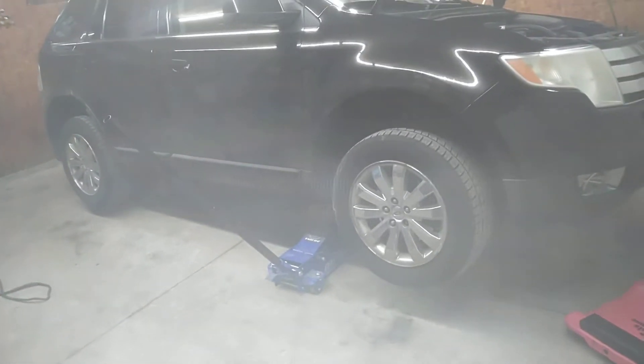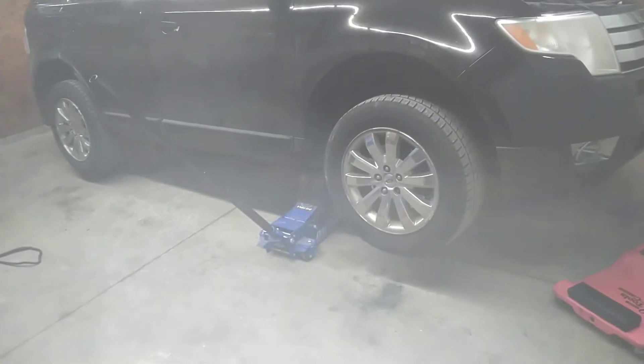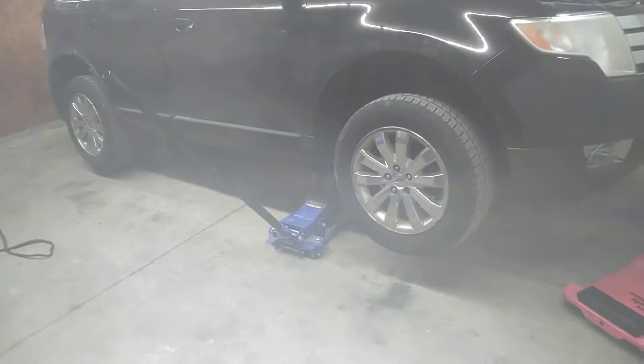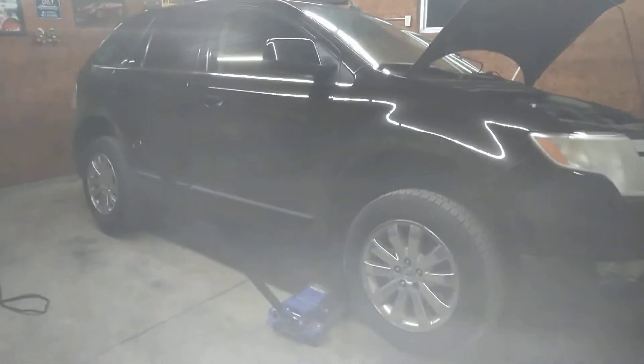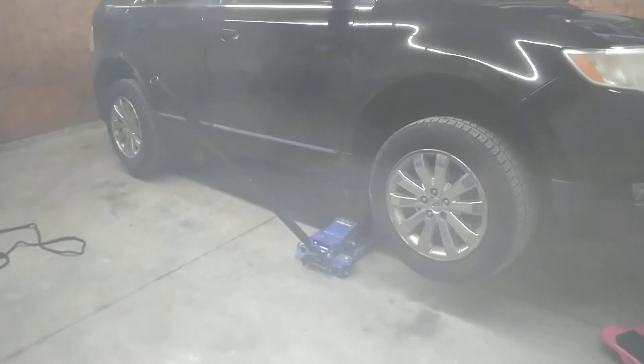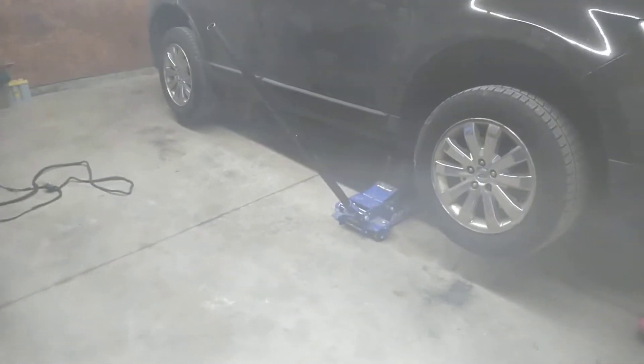It almost feels and sounds like when a U-joint goes bad, or when a carrier bearing is starting to go bad — you get that vibration in the floor and that noise like a U-joint is fighting itself almost.